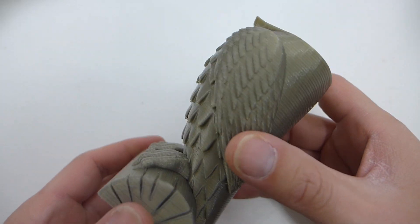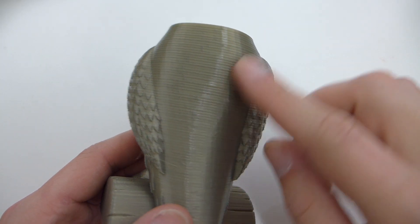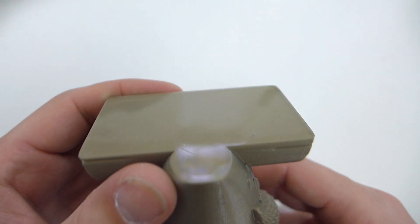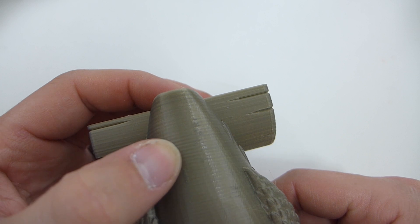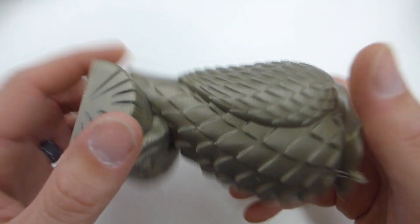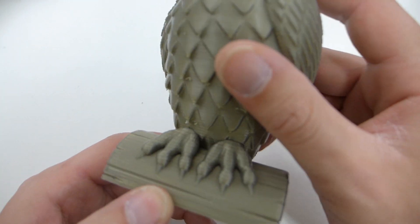I was printing this owl but it failed. I did have some Z-banding that I need to fix on the G-Tech Prusa i3. But other than that, it came out great on the PEI — the first layer was beautiful. It started going well, but once it started getting larger and higher up, there was just more and more ringing. I needed to fix that — but it's not the filament's fault, that's just the printer's fault.